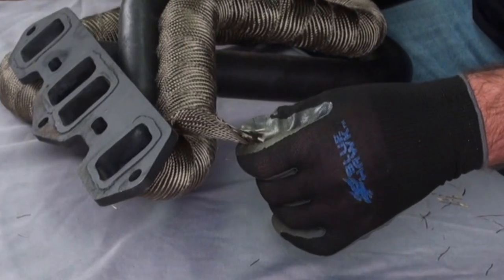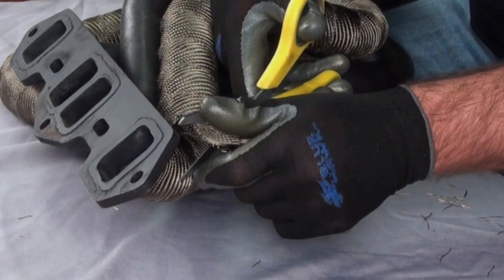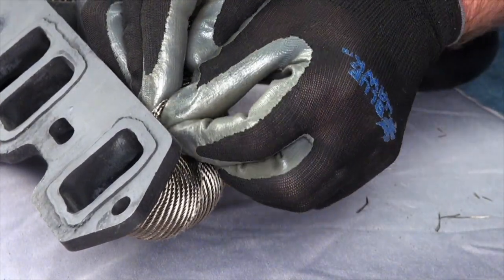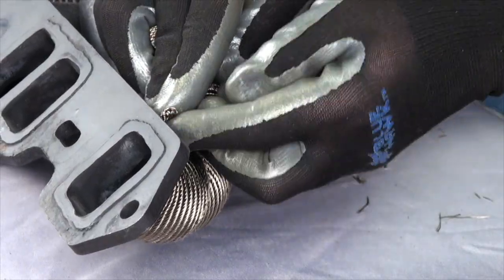When getting to the end of the individual pipe, trim off any excess wrap and or loose ends with scissors. To finish off the end, fold in both corners of the wrap and then fold over the end to make a flat edge.